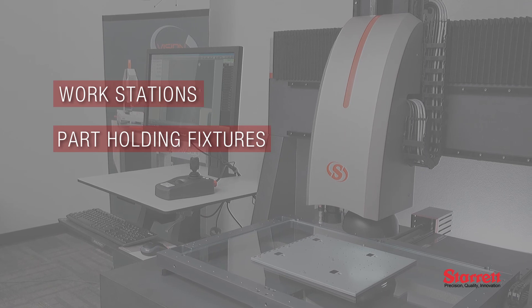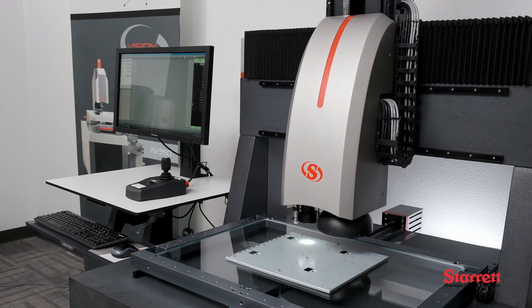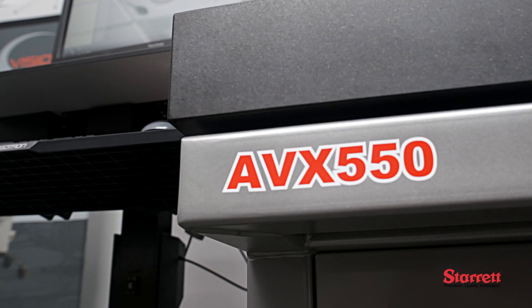A wide range of accessories are available from Sterit to enhance productivity, including workstations, part holding fixtures, rotary indexers, and more. For more information or an application consultation, contact Sterit.